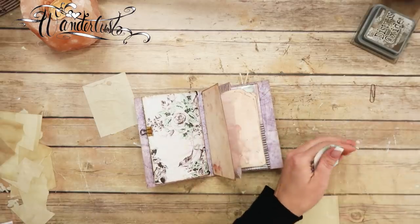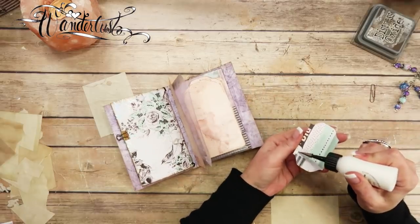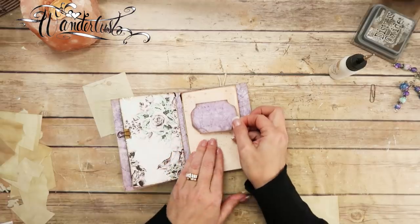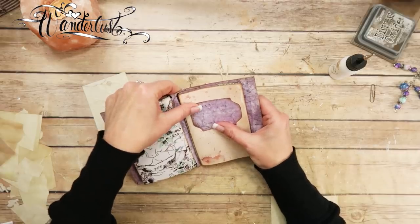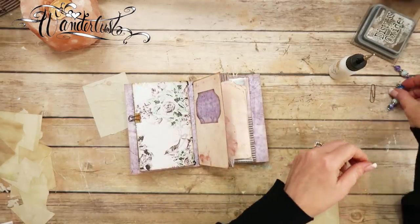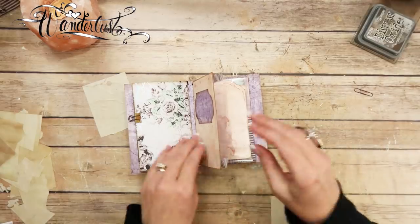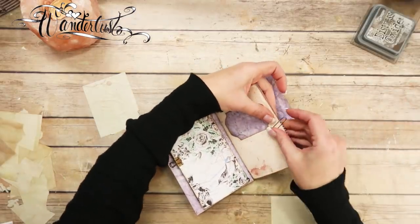I got all those pieces cut out. I'm going to use my same glue and go around the edges of the label, then try to get it straight in the middle, eyeballing it. I'm going to put the paper clip back on to keep it closed so it doesn't keep flopping open.